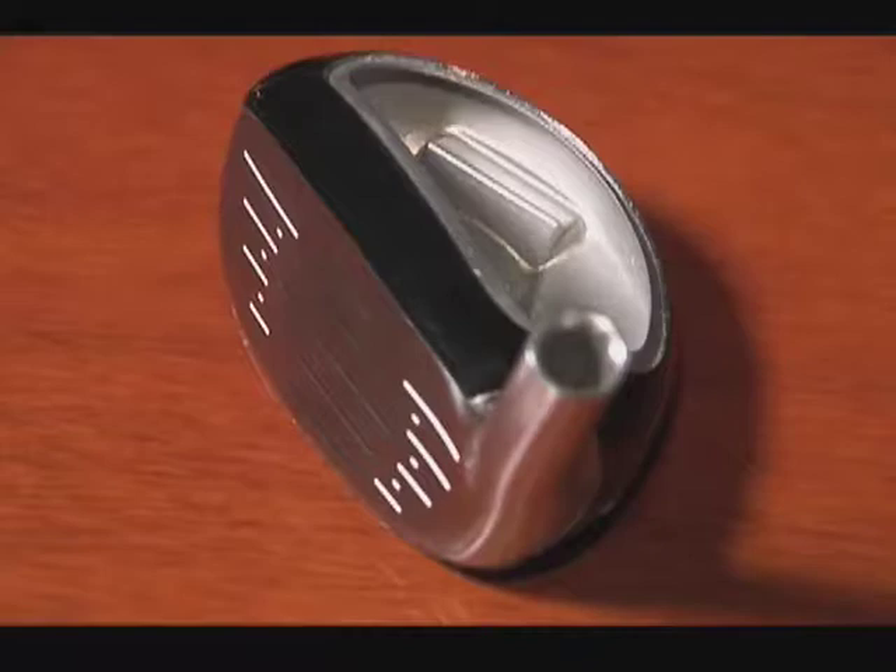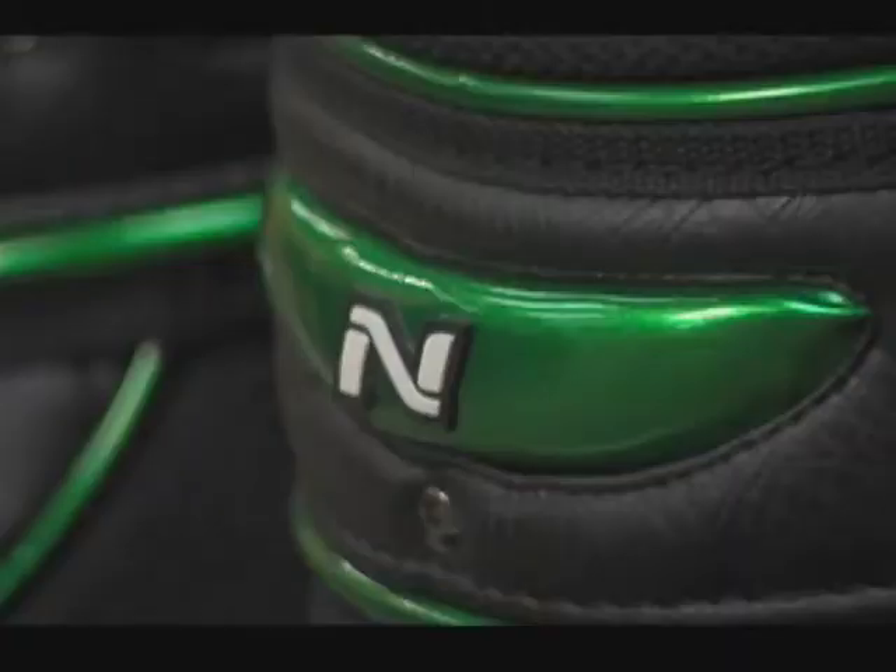Nicant Golf started 11 years ago as a component company in a garage in Rowland Heights, California, and two original partners started the business to sell components. In 2004, Nicant realized that the hybrid revolution was starting and that there was an opportunity for a small company with a great product to make an impact on the market.